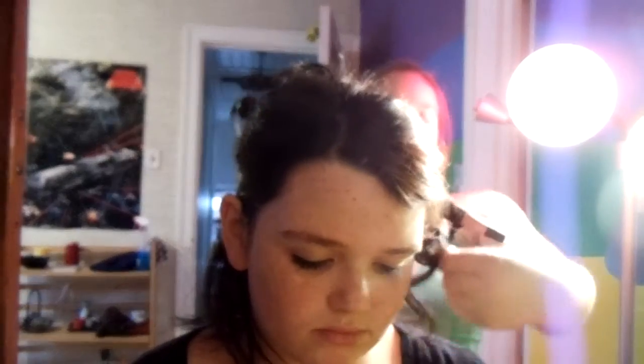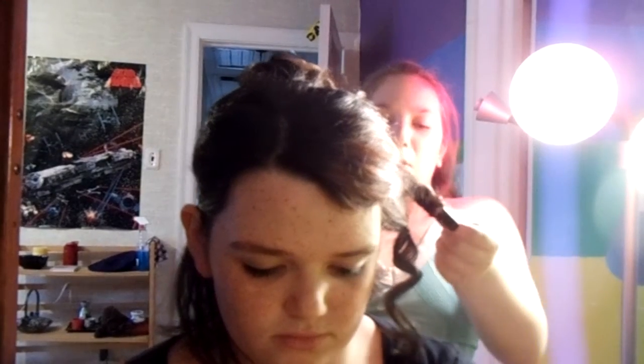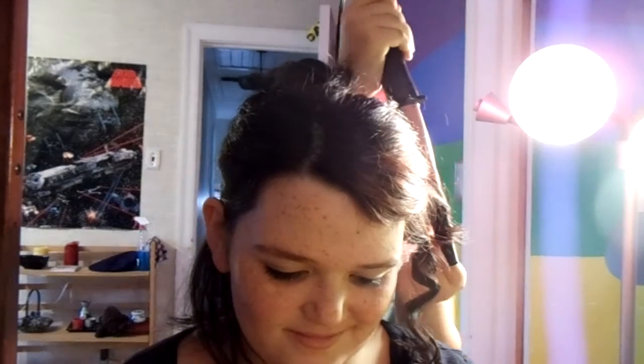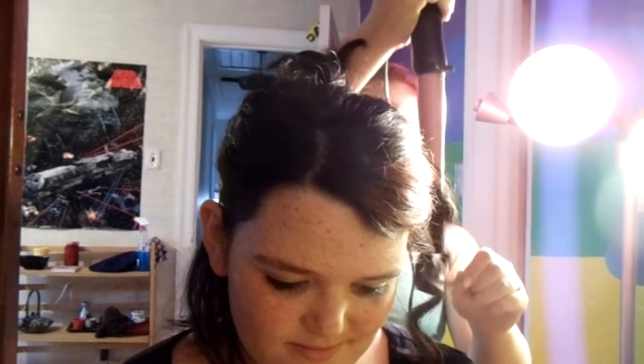I'm just going to show you one more. Wrap it around, hold it for a few seconds, just keep holding it, and release.